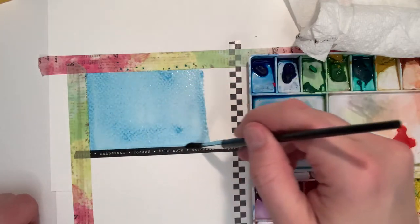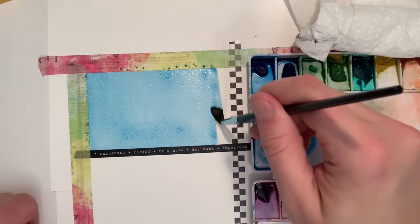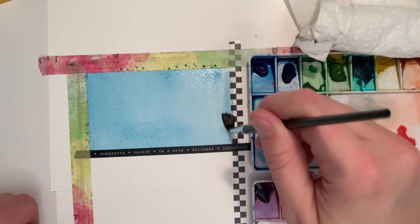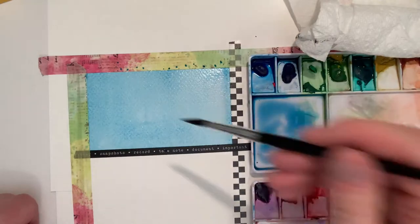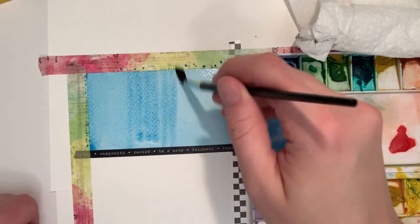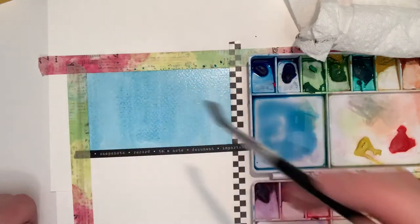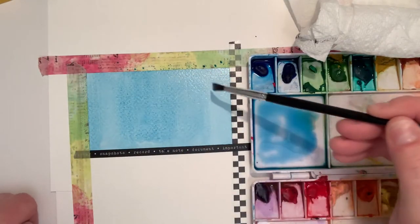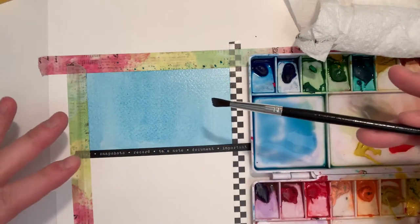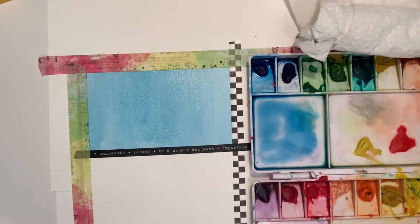Stay within your borders, come back for more if you start running out. Just go back and forth like sweeping a sidewalk, edge to edge. If your paper is good — at least 140 pound — it will start swelling up a little bit. As the paper absorbs the water it's going to buckle slightly, but it will also even out. That's our flat wash.